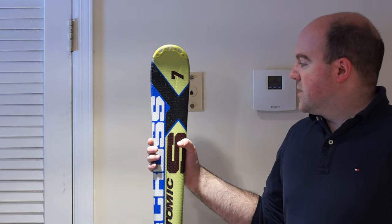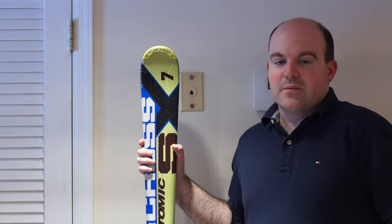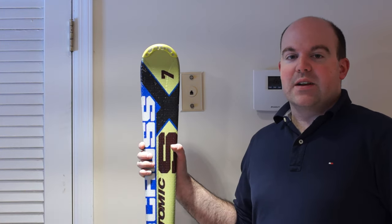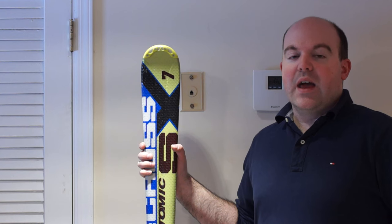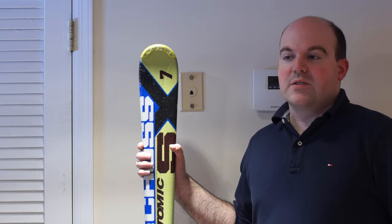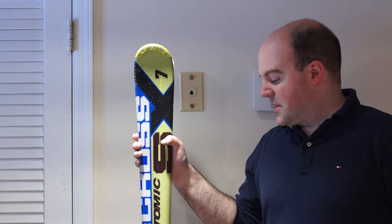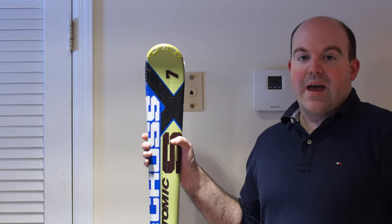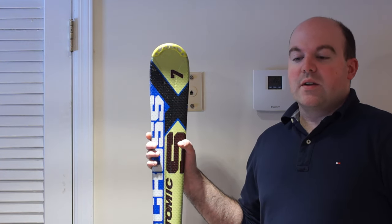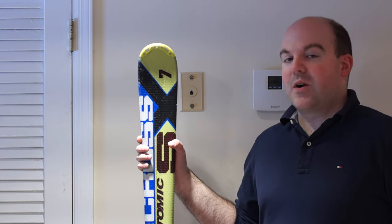These are Atomic Supercross 7s, probably close to eight years old at this point. I bought them when I was in college — I was looking for a good deal and didn't know any better. Unfortunately, these skis have bindings that are permanently attached to the ski, so this isn't a case of just buying a new set of bindings. These skis basically can't be supported by any shop, and I'm not in a position right now to buy a whole new set. I wanted to learn how to do these adjustments on my own to get another season or two out of them.